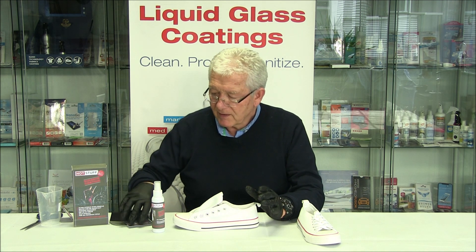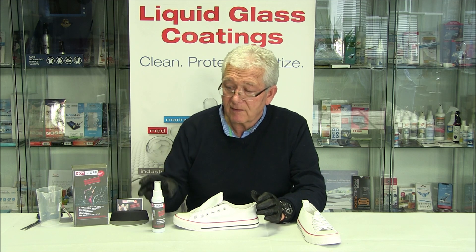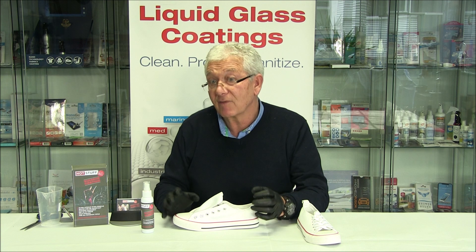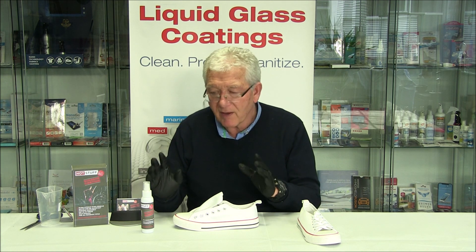Whilst that's settling, it's important to note that we are offering coverage for five pairs of training shoes. It could be as many as seven or eight if they're smaller. If they're bigger, it reduces the number, but we say five pairs.